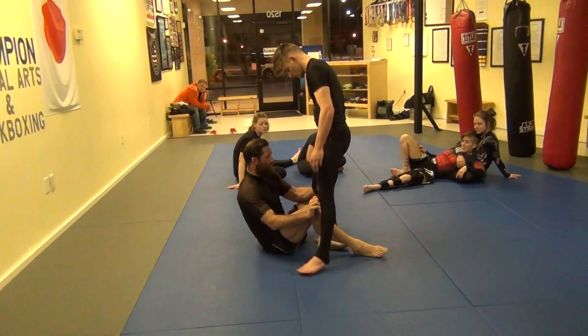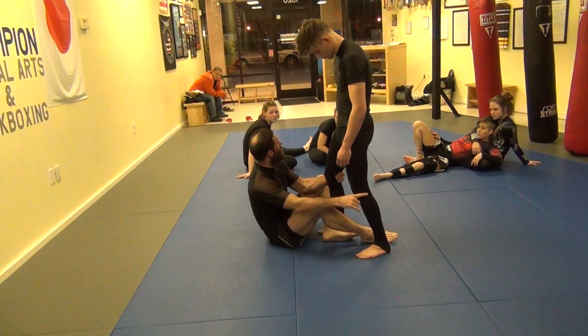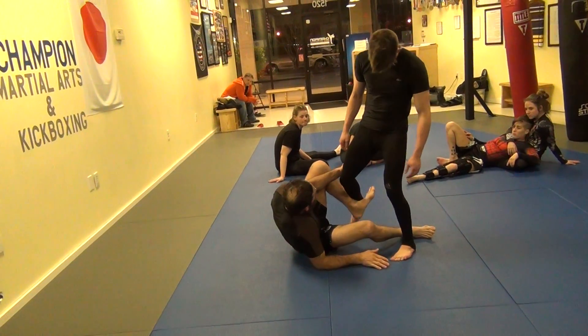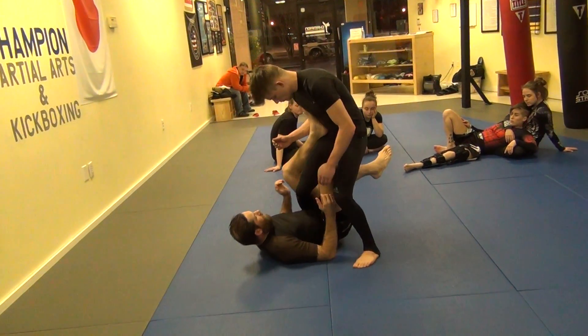Light this leg back a little. I want to get his weight over here. I'm going to pull his knee towards me, place my hand on the mat, lift up, slide in, turn back — and I'm here.